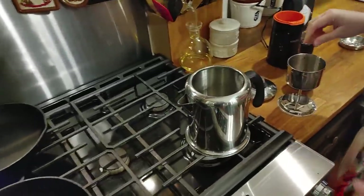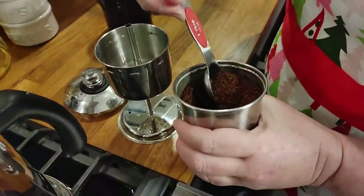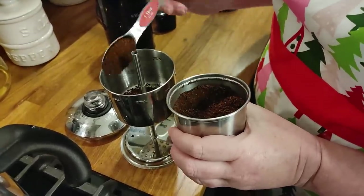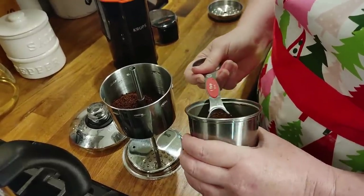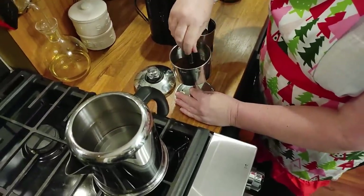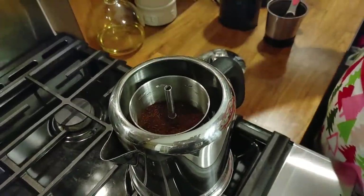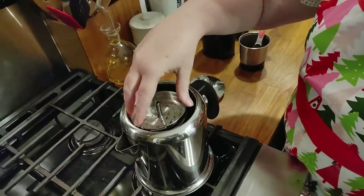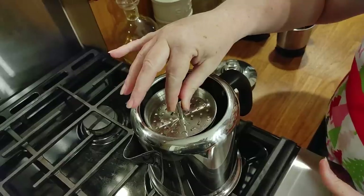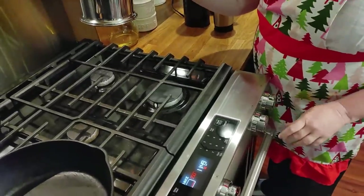We're going to put our coffee in here. You're going to need a tablespoon per cup. Once you do this enough, you'll get the hang of it — you can just dump it in there. Now we're going to sit this down into our pot, get the top part on. You don't need a filter or anything like that; this thing does everything for you. Just sit it down in there, put the lid on it, and then put it on a burner that's about the right size.